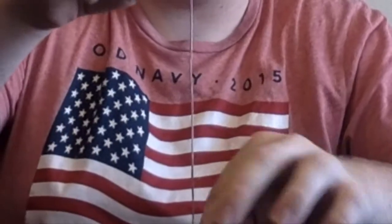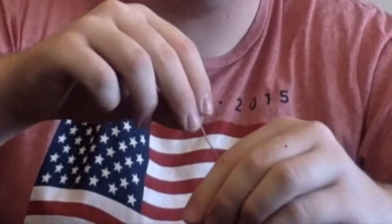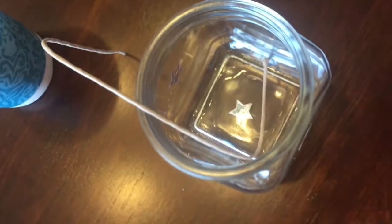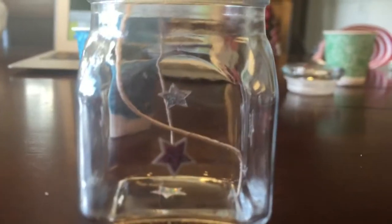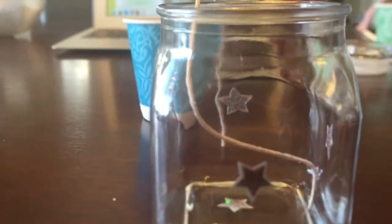While that's melting I'm gonna cut this wick. I'd rather it be too long than too short, so as you can see it definitely reaches the bottom. I don't know if it has to be straight or not, but I don't really know how candles work. Anyway, I'm gonna talk about my top five favorite things about Fourth of July while I wait for the wax to melt.